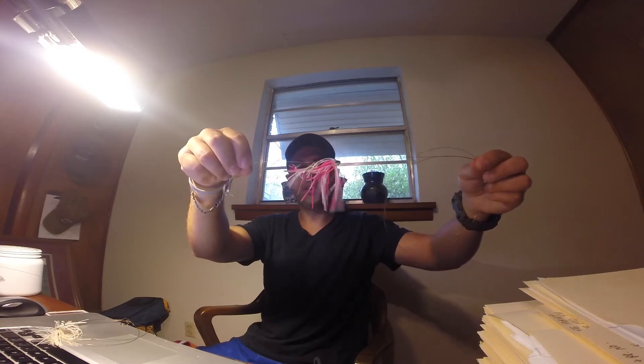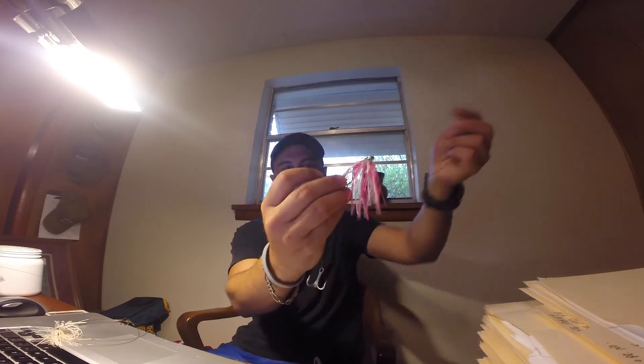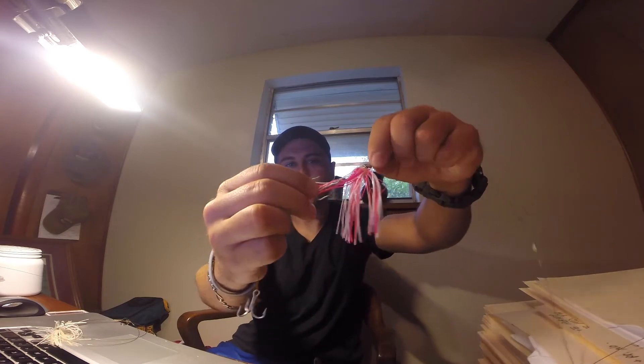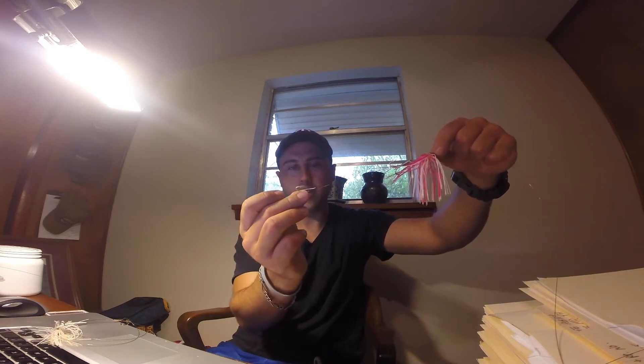Basically what we're running are what we call duster rigs. These are just a little skirt with treble hooks on them — they have a two treble hook system. The duster sits down on top of the treble hook, and you're going to hook your bait right through the nose. Then your fish dangles down and you slide this into the back of your live bait or dead cigar minnow — it just sticks in his spine.